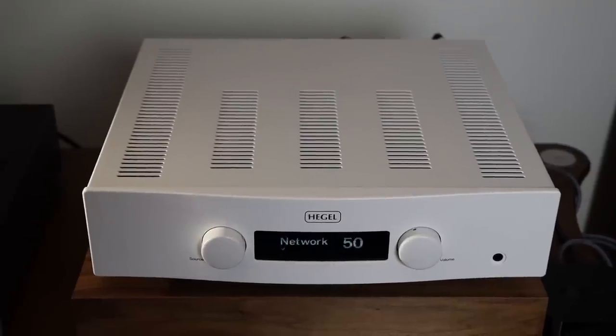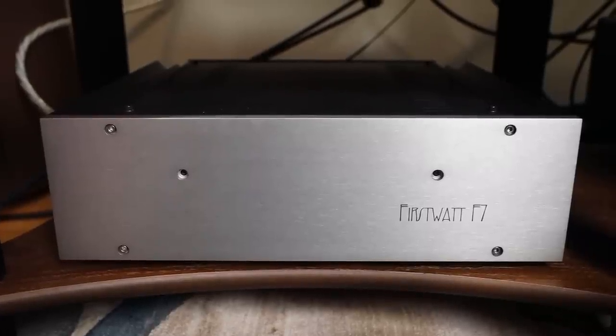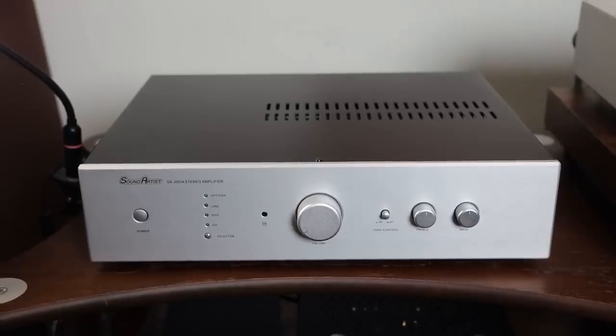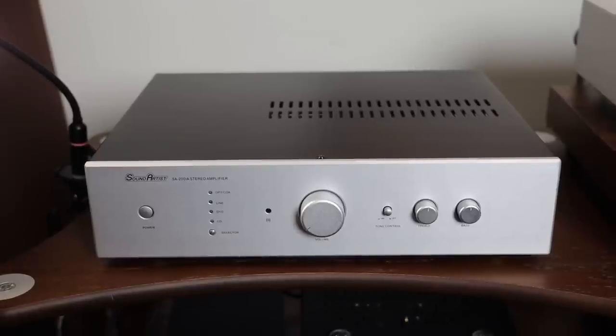Getting into the components I used with this speaker — I used Hegel, which was a fabulous match. I used First Watt, which was my favorite recommendation for this speaker. The First Watt brought out the bass region and the deeper extension, so I really loved that. This speaker is 87 dB at 8 ohms and seems to like a bit of power. With the First Watt F7 being 25 watts per channel in Class A, you do need a preamplifier — I was using the ModRite LS100. I also paired it up with the Sound Artist integrated amplifier, which was around 300 dollars, and even that sounded really good with these speakers.